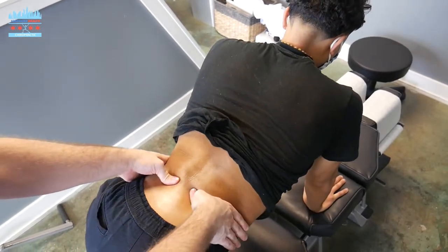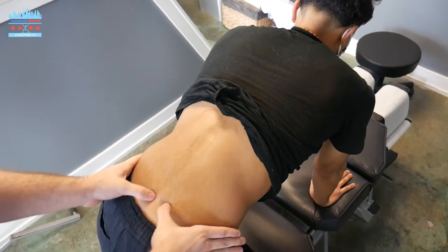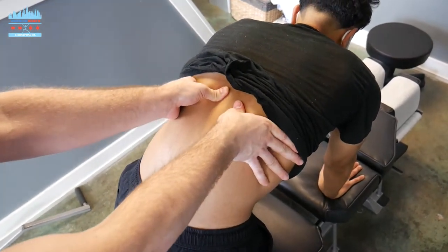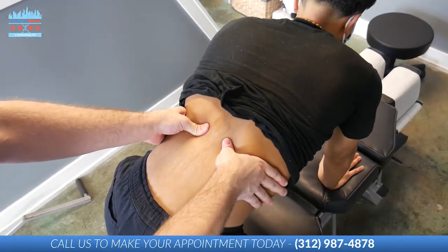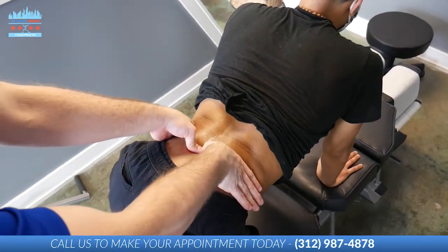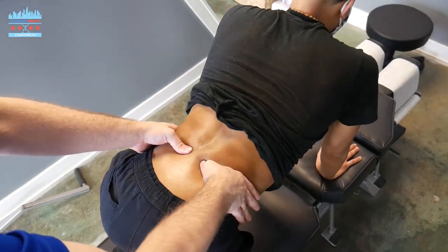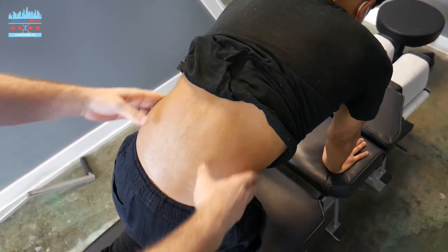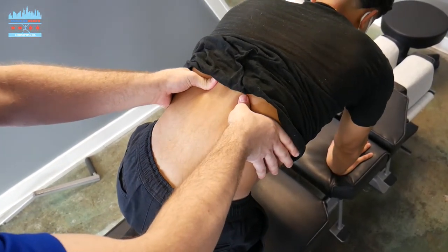Same concept as the shoulder — we're taking a short muscle and lengthening it. We're doing that with the low back by shortening it, pinning it down, and then having him stretch all the way through the movement. All the way down and all the way up. We'll do this about eight times — down, up, all the way down and up. Two more — down, all the way up. And last one — down, all the way up.